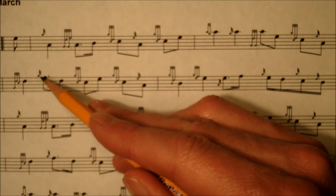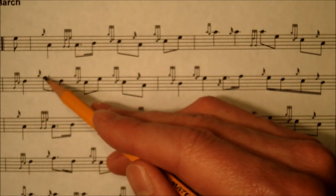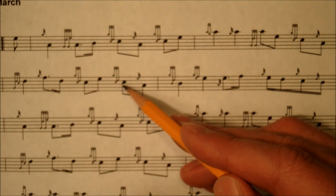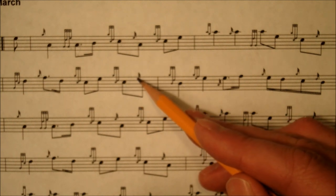Then up to the F with a G grace note. Then a C tap, then a C doubling, and another C doubling. Then down to the low A with the E grace note.